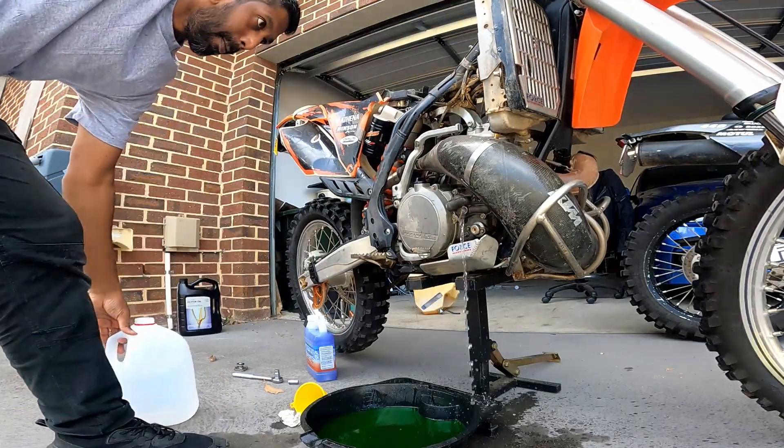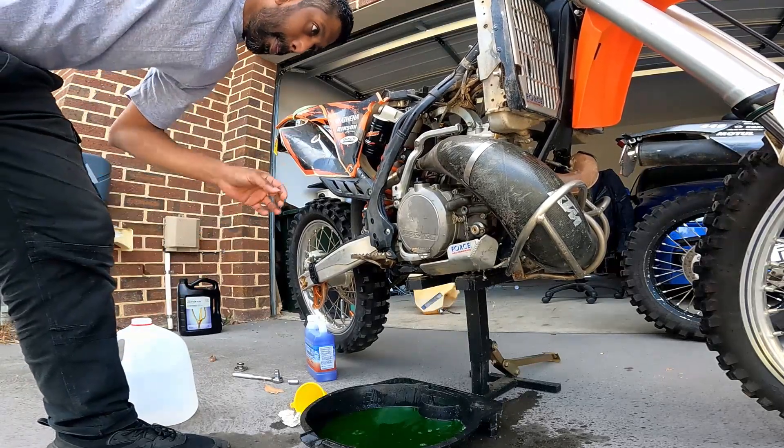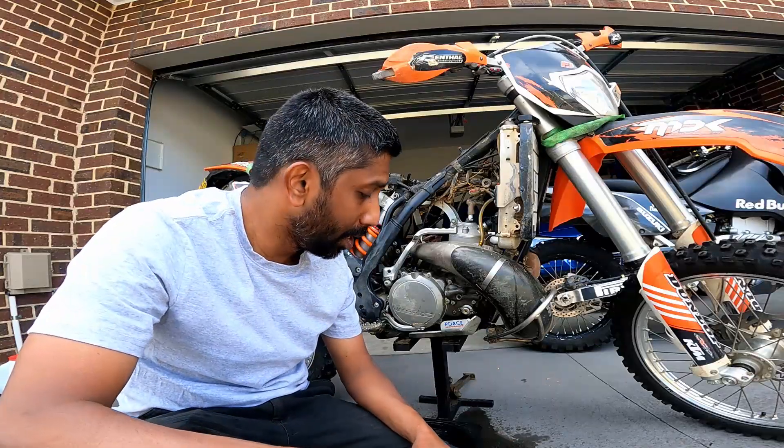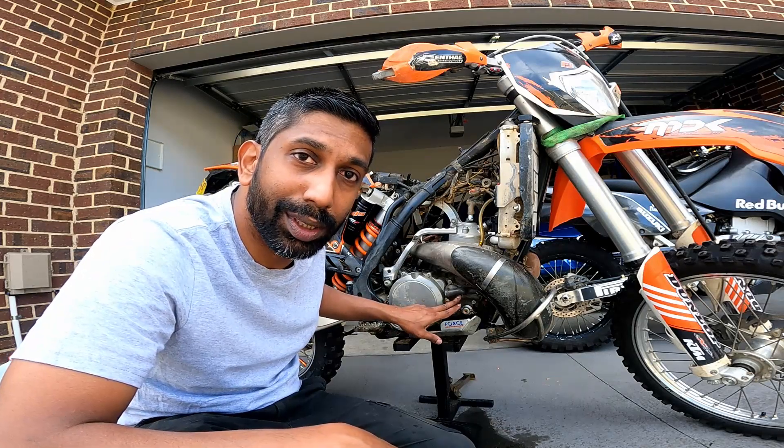I've now flushed it out to the point where all the distilled water coming out is clear — there's no coolant mixing in, no shade of green, no shade of red — which means it's safe enough to put in the new coolant. So I'm going to seal off the bolt and top it up.